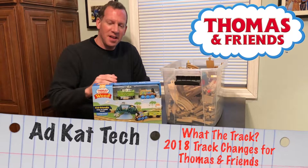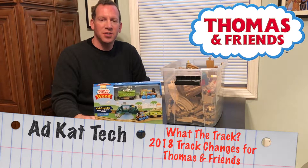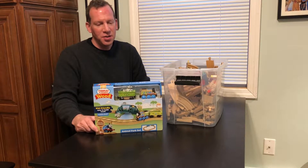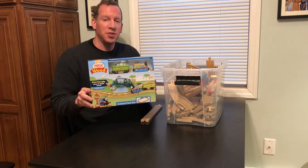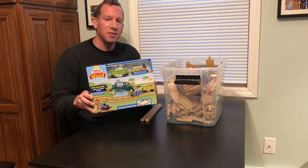Hey everybody, Abcat here. 2018 Thomas and Friends sets are starting to hit the stores. I have three kids as you know probably from watching the videos. So there's a really crazy change which is a little bit frustrating and very annoying for the 2018 Thomas and Friends sets.